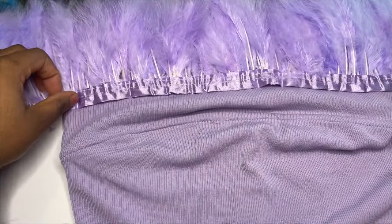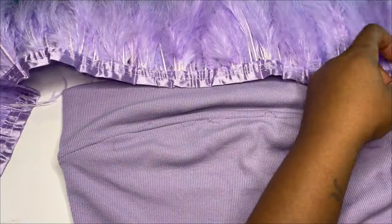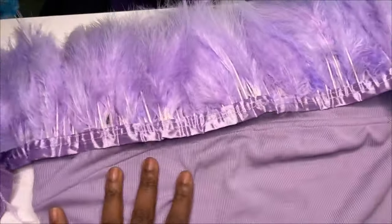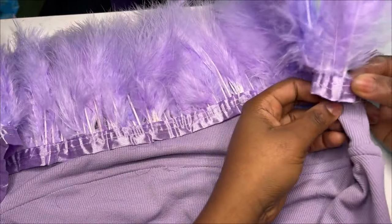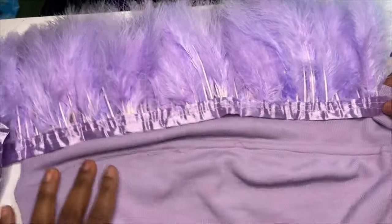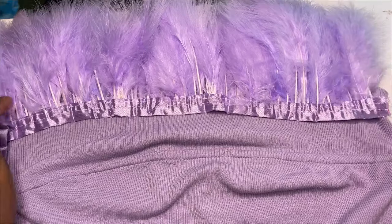Now I am not a professional at all. I do not sew for a living or anything, so you will see me make a lot of mistakes. But the thing about me is that I can finesse a lot of things. Even if I'm not doing things in the right order, I am a very creative person and I can make something still look good in a totally different way.